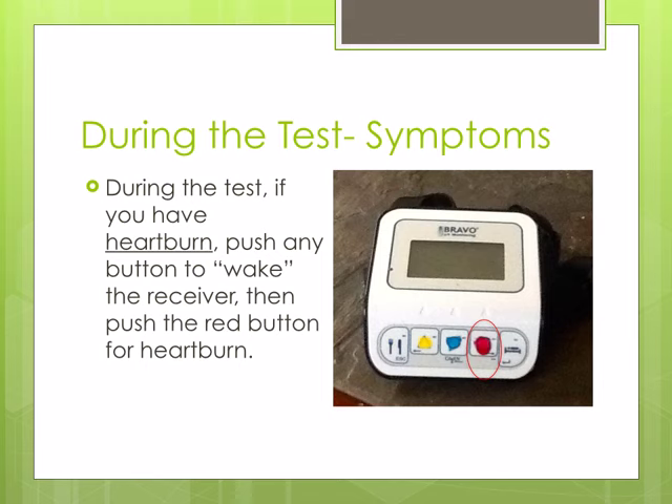To record symptoms of heartburn during the study, push any button on the receiver to wake it up. Then push the red button to indicate heartburn.